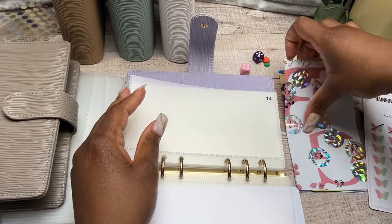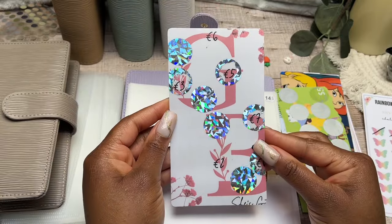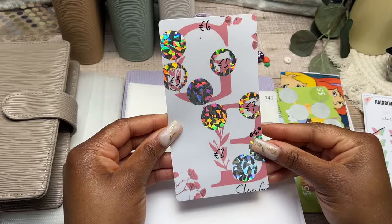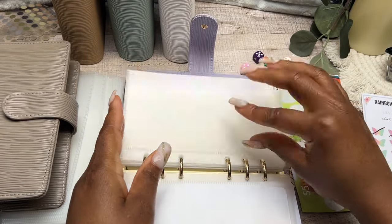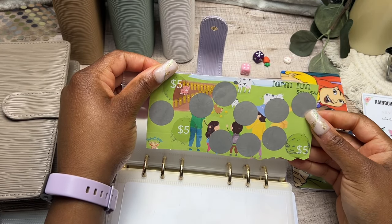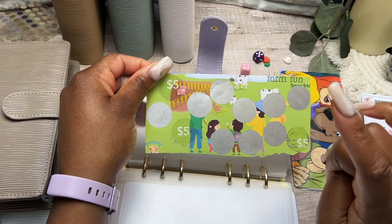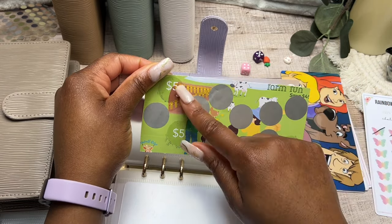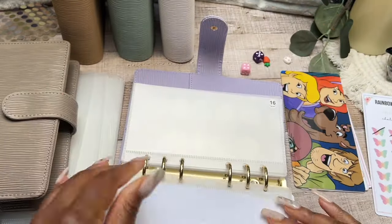Going into cash envelope number fourteen is a personalized GB scratch-off savings challenge made for me by Maria over at She's Got It. We're nearly done — only four more scratch-offs and we'll be finished. That's going into cash envelope number fourteen. Cash envelope number fifteen is another scratch-off from Windmill Ridge Budgets and Crafts — a farm savings challenge. It didn't come with scratch-offs, so I added scratch-off stickers I found on Shein. So far we've saved 15 on this challenge, and we'll be continuing it.